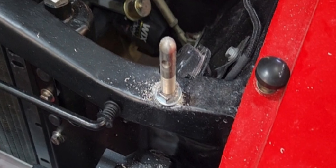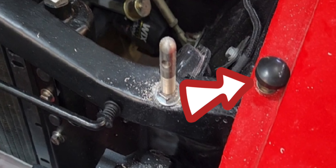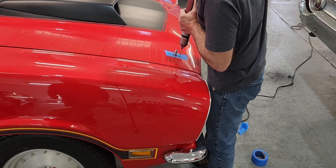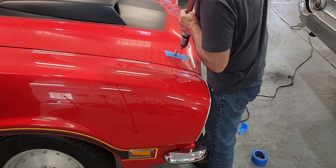Looking closer, you can see we relocated the hood bumper to where a fender bolt was to help support the hood. Steve is now drilling the holes to attach the escutcheon plates to the hood.